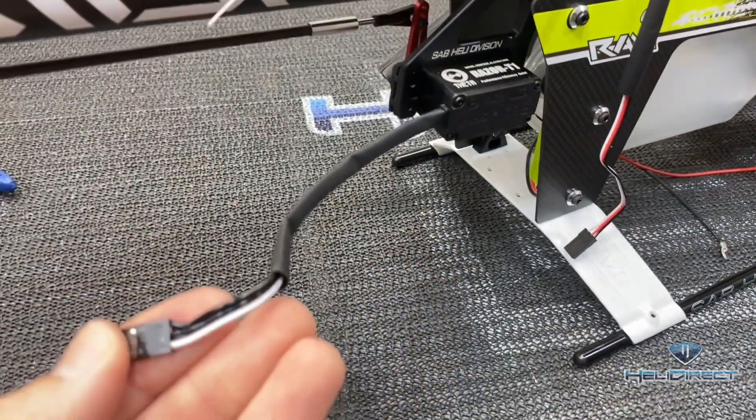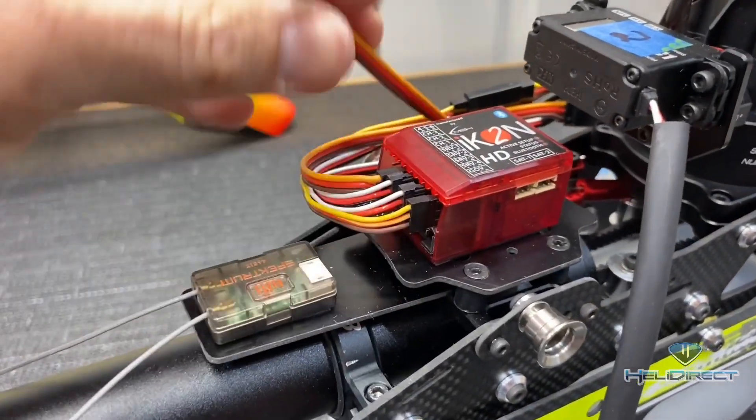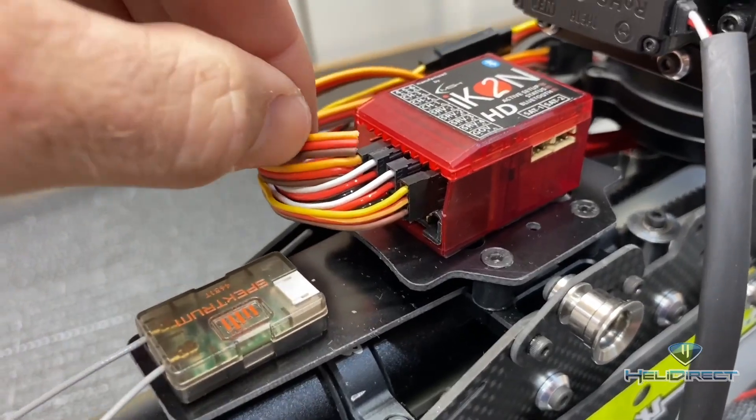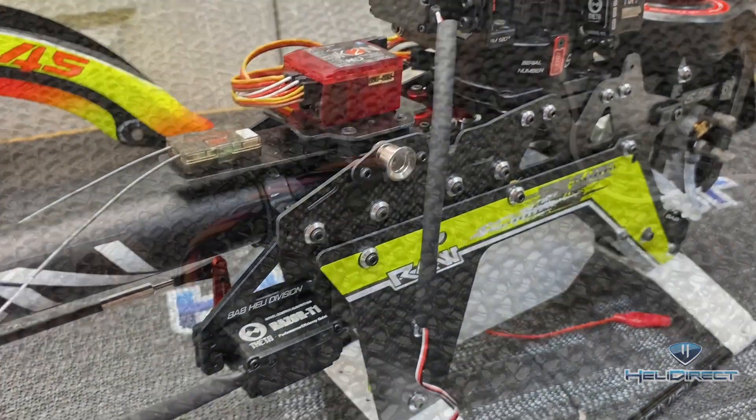We went ahead and shortened our rudder servo. We're going to route it up this way. We also ran a wire for the onboard glow driver that we stuck down here — we're going to crimp new ends on that. It will follow this main harness going into channel two, and we can heat shrink everything.